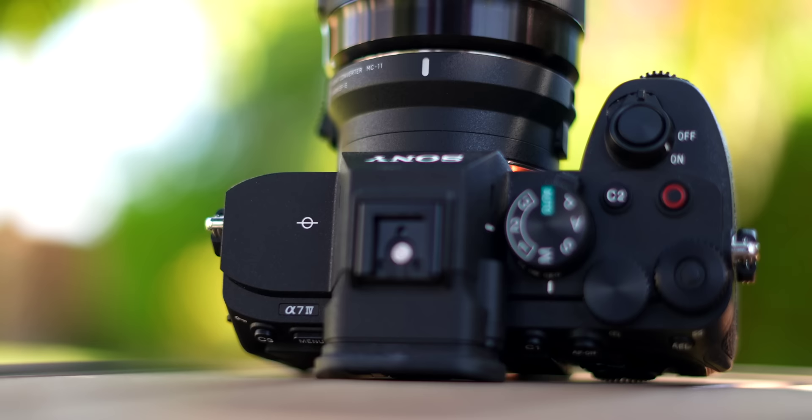Definitely check out the full review if you want all the specs and more detailed info on how the a7IV compares to cameras like the FX3 and the a7S III. For today, there are a few key things I want to focus on with this camera that have really helped me come to just love it over the past few months.